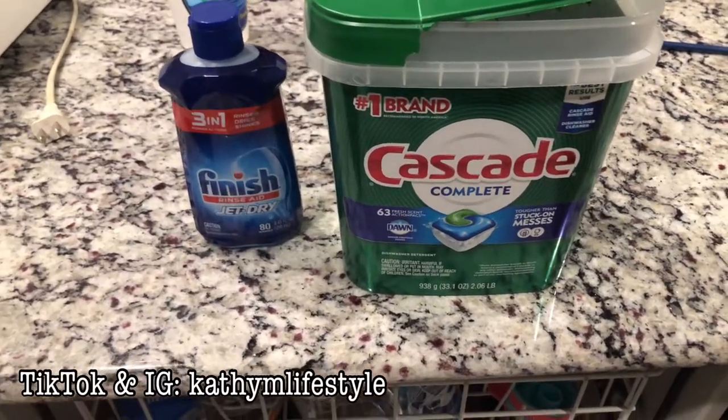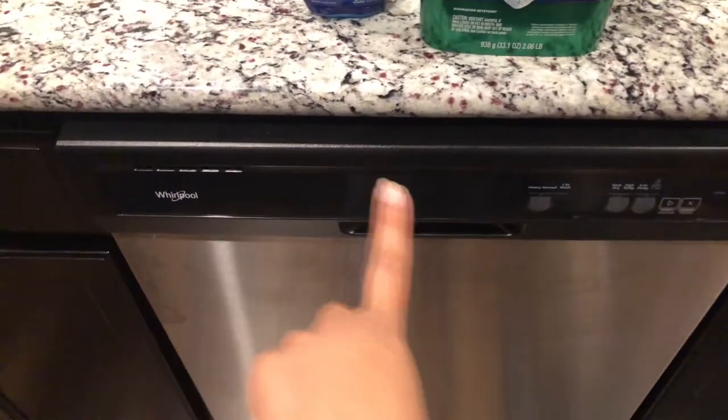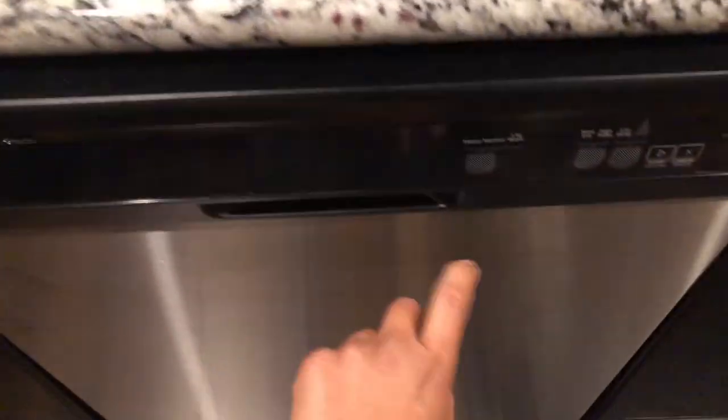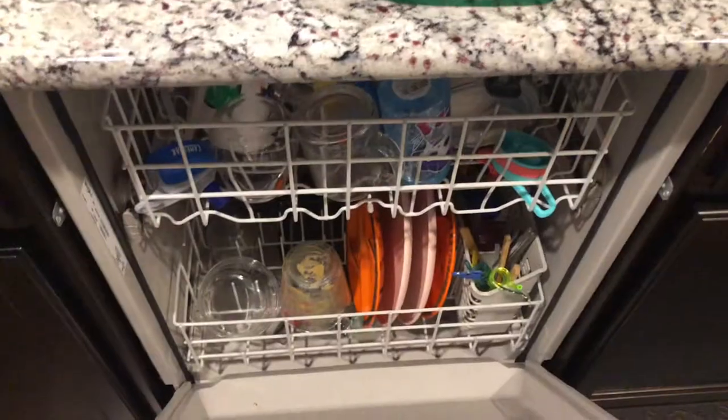Hey guys, welcome back to my channel. In today's video, we're going to be solving a mystery. I recently moved and I have a new Whirlpool dishwasher. Previously I had a GE dishwasher and it dried my dishes wonderfully. This dishwasher, even if I put on high temp heat dry, it still leaves my dishes wet.